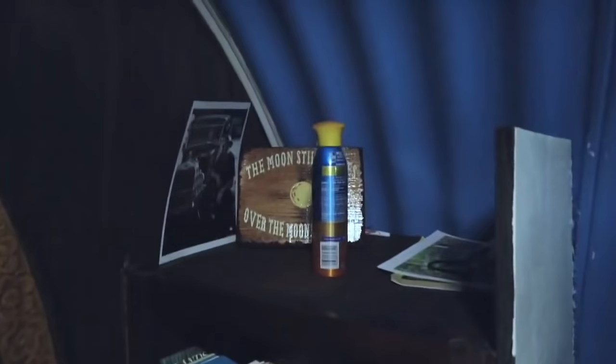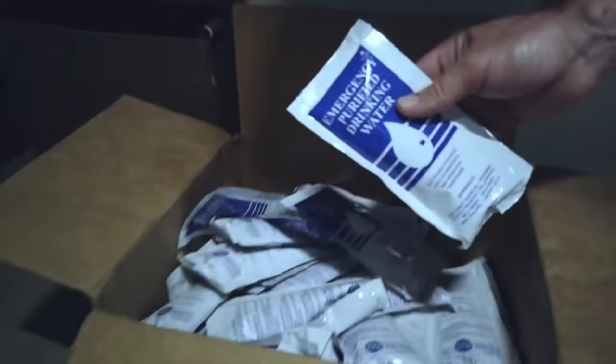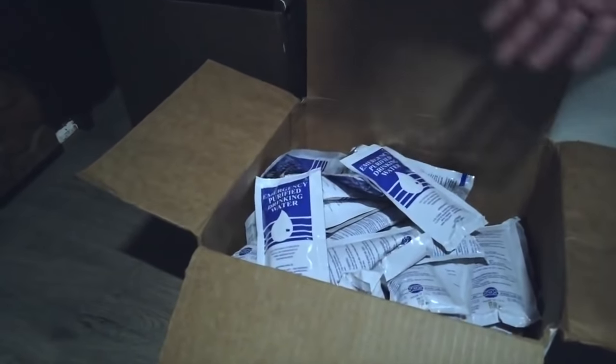Plenty of books and games and crayons, coloring books for the kids — just anything to keep you occupied. If you had to be down here for any length of time, you want something to do to pass the time so you don't kill one another. Here's a little bit of water. These are individual packages. I like to do this versus a big bulk container because if something happens to your bulk container, you might be screwed.